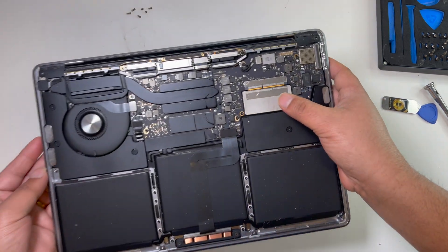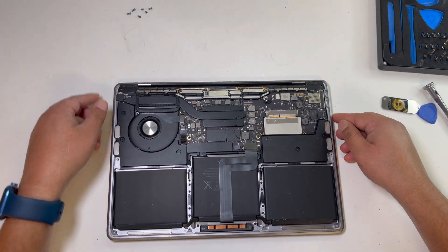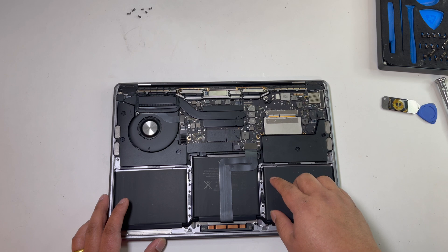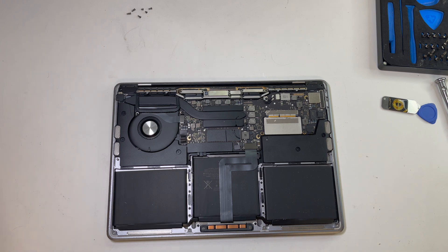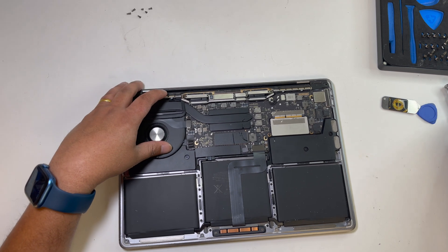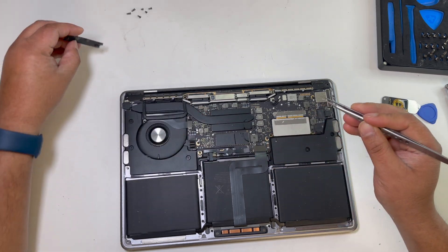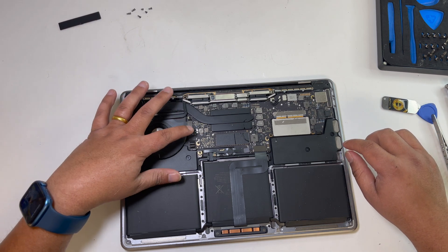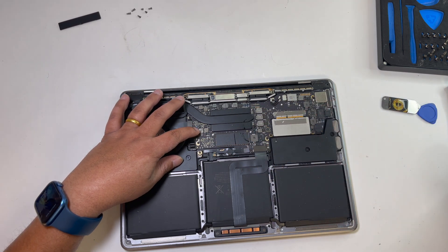This is the SSD. You have to first disconnect the battery. So, this is the SSD.